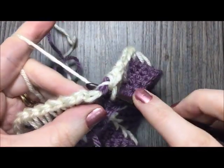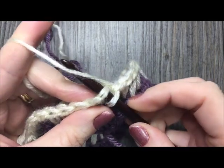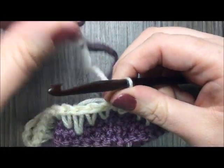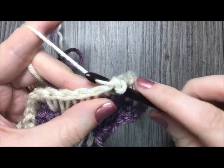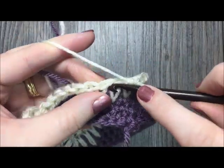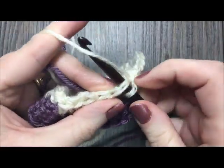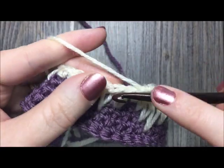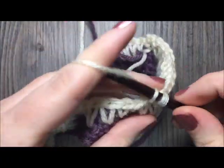Working my final spike stitch one row below in round five, then joining with a slip stitch to complete the round, then chain one. For the next three rounds — rounds six to eight — single crochet in each stitch all the way around. When you come back to the first stitch, join with a slip stitch, do not turn your work, chain one and continue. At the end of round eight, switch back to your color A.